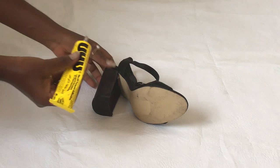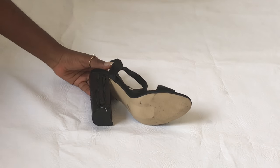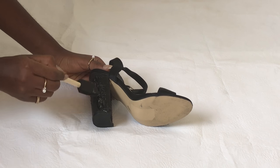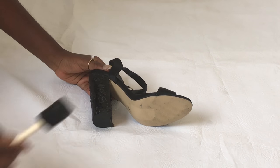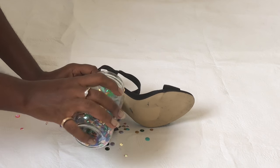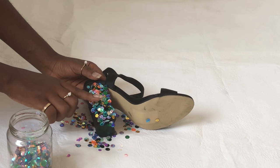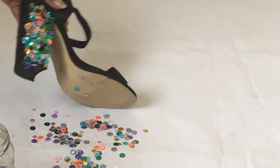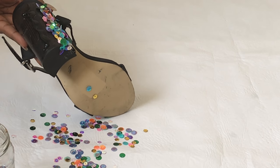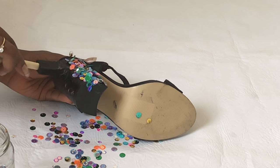Take your shoes and put the glue on one side, use the foam applicator to spread the glue, and then pour the sequins on it. Do this in sections because it can get a bit sticky.